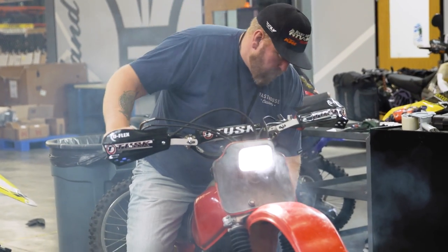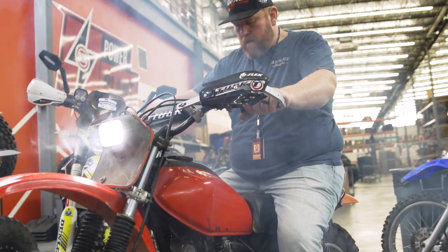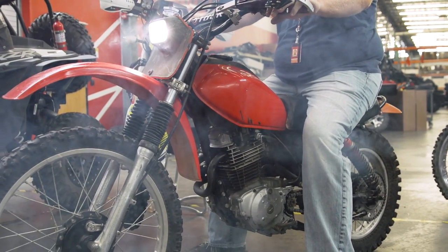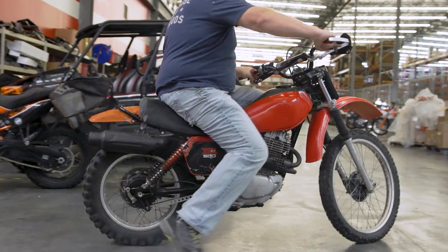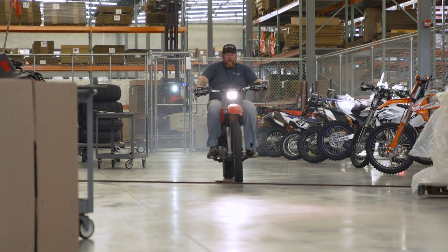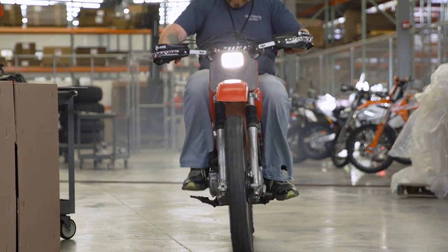New handlebars are on. Got hand guards because I don't want to break any levers out there — new clutch too. Not a lot of new components overall; most of it's been pulling it apart, lubing it, cleaning it, getting everything in working order. Not a lot I can do about the engine — I can't afford a piston and rings on the budget I have for it, so we're just going to have to ride it smoky. Maybe get some stickers for it, maybe a little duct tape for the seat — that's about it.